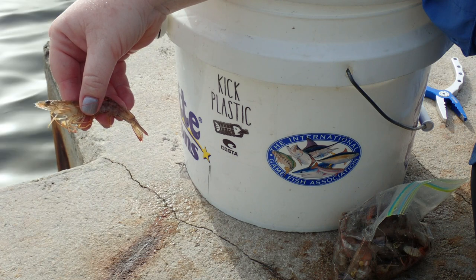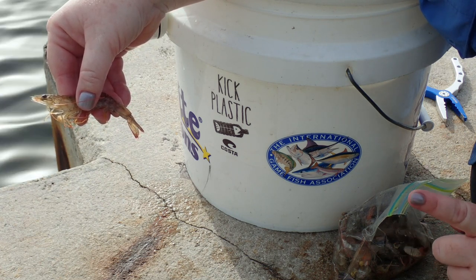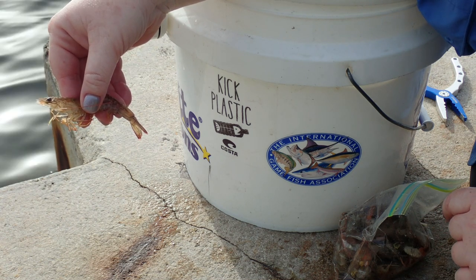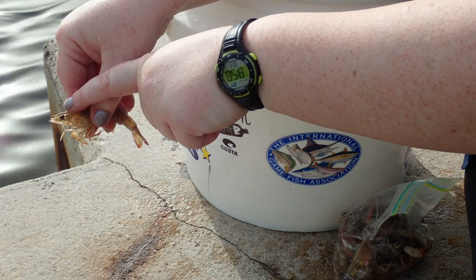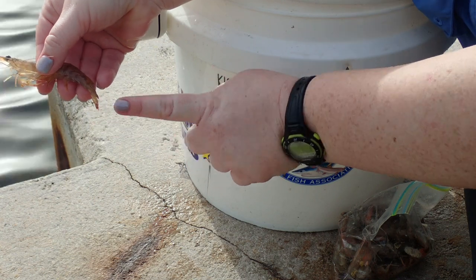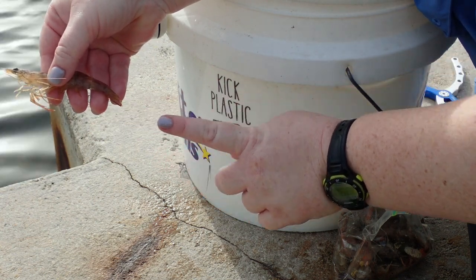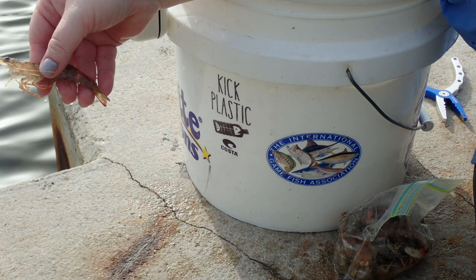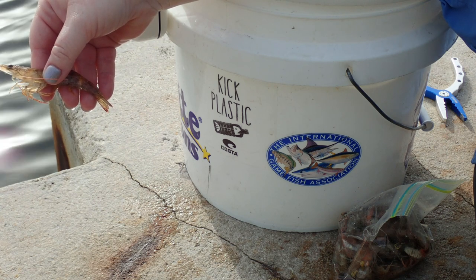Here we have a live shrimp. Now if you use live shrimp, a net is your friend — so make sure you have one. Because if you handle them by hand, you want to be careful of two of their horns: they have one between their eyes and one between their tail. These are both very sharp and they're for their defensive mechanism, so that if something wants to eat them, they can defend themselves just a little bit. So be careful when you handle them.